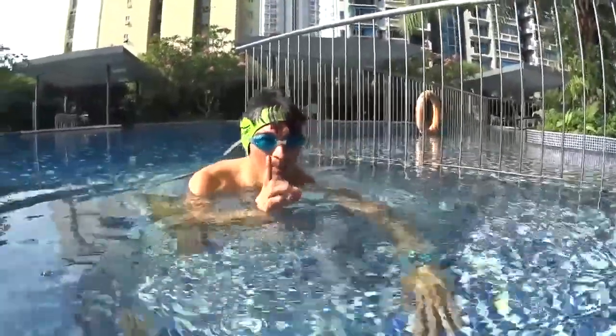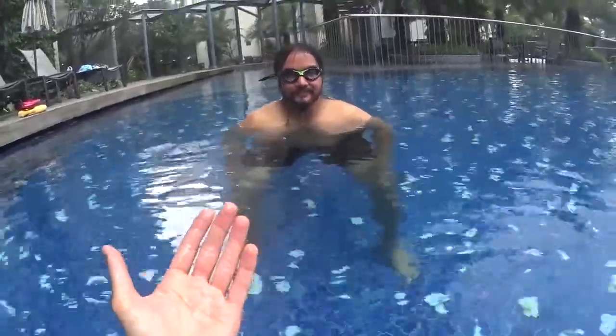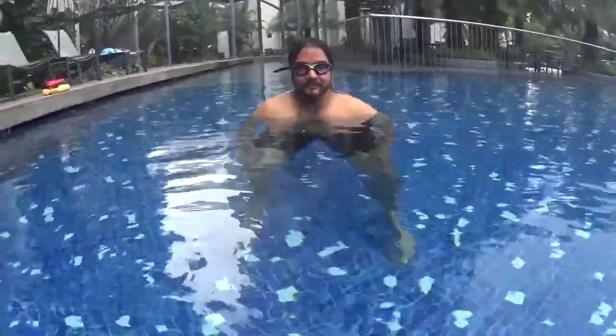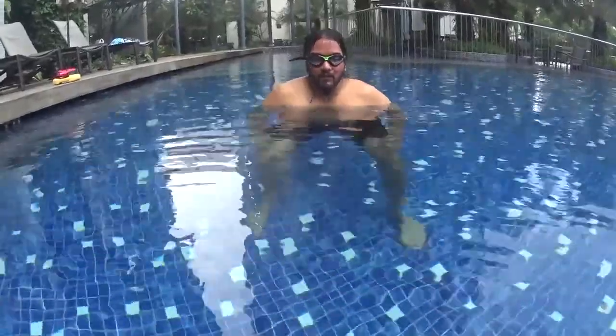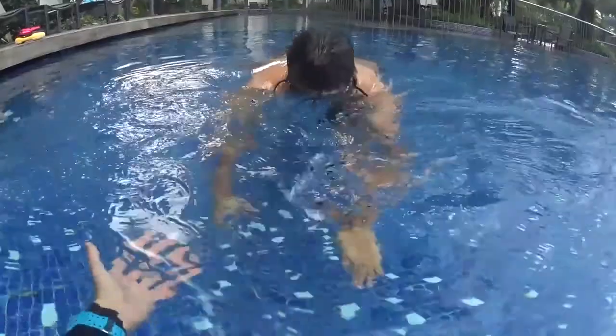Slowly and easy. Now you can push with your legs and fly to me. You go down and you just fly until you touch my hand. Let's go. And push — one, two, three.